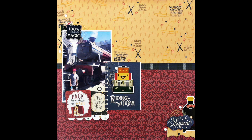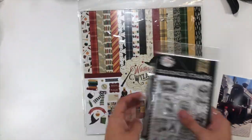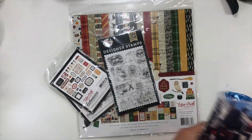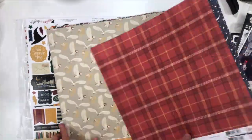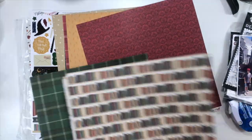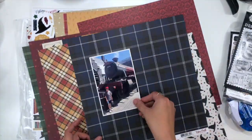Hey everybody, it's Christina from Redefine Creative, and I'm here with my monthly stamping for scrapbookers layout. This is going to be a quick and easy one, which I totally love incorporating stamping into a quick and easy design. I'm playing around with this new Echo Park Witches and Wizards collection, which has this Harry Potter vibe, and I'm using the stamp set that comes with this collection. The theme this month for stamping with scrapbookers is pop culture, so I thought it'd be really fun to play around with some Harry Potter things.